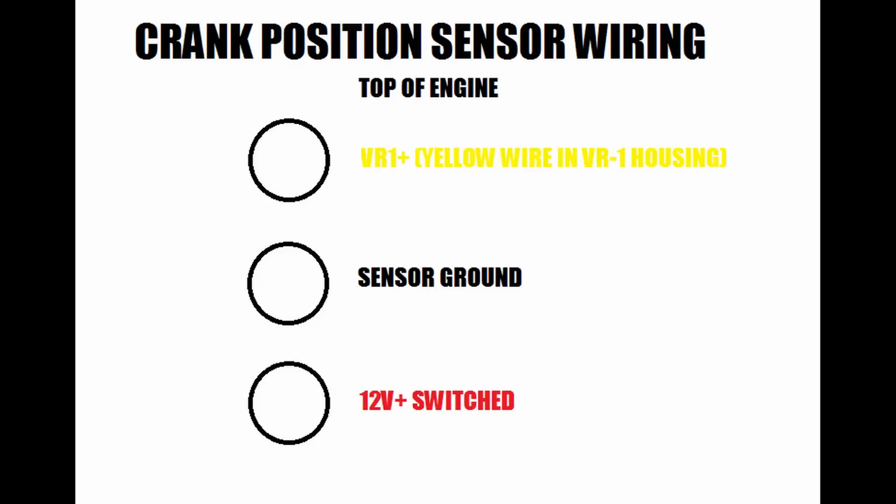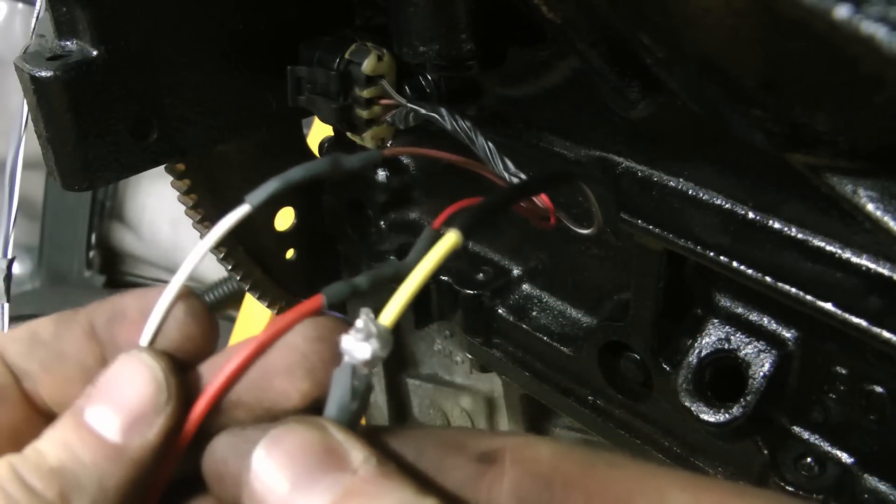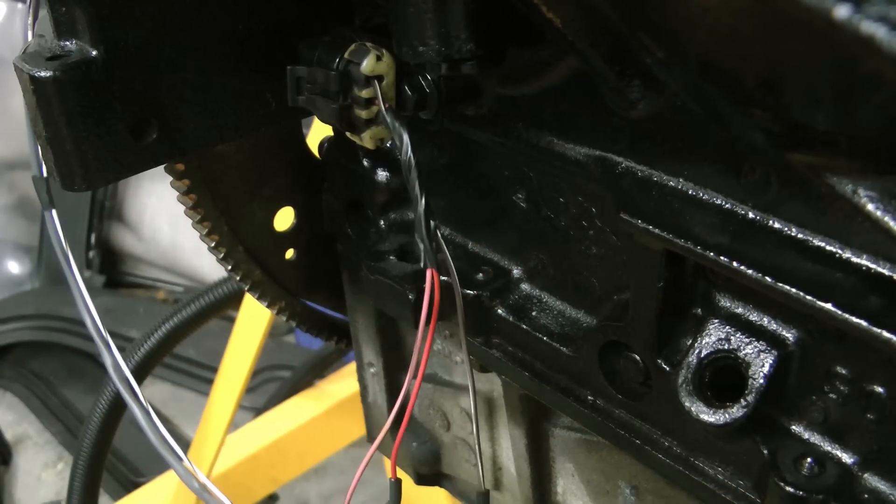The crank position sensor uses the same switched 12 volt source as your coils and injectors. Then it'll ground using the sensor ground wire, and you'll use the VR1 wire that comes in a two-wire package — you want to use the yellow wire. And that's it.